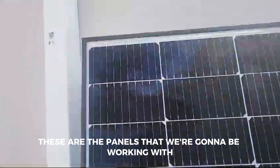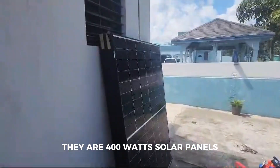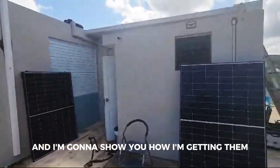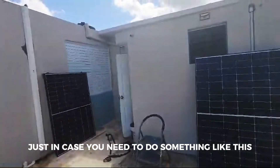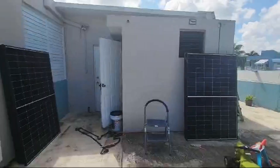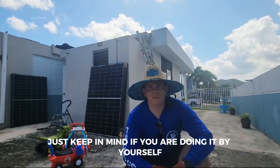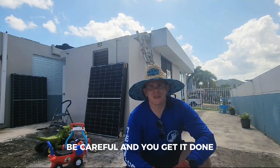These are the panels that we're gonna be working with — they are 400-watt solar panels. We have 12 of these right now; there are 10 down here. I've already installed the racks a couple days ago, and I'm gonna show you how I'm getting them up on the roof by myself. Just in case you need to do something like this, I wouldn't recommend doing it by yourself if you have somebody available — please do get some help. Maybe a 45 to 15-minute job just getting the panels up there. If you are doing it by yourself, have patience, be careful, and you'll get it done.